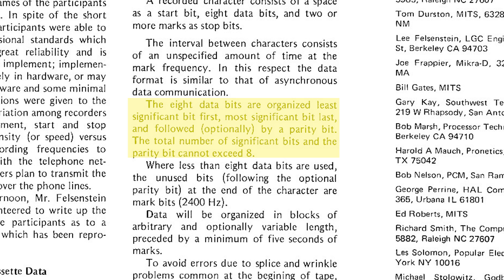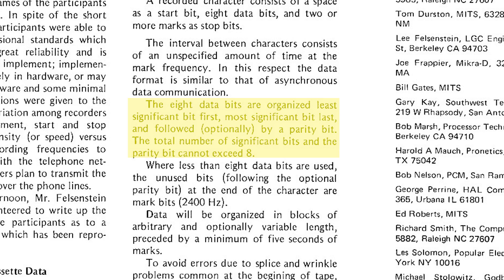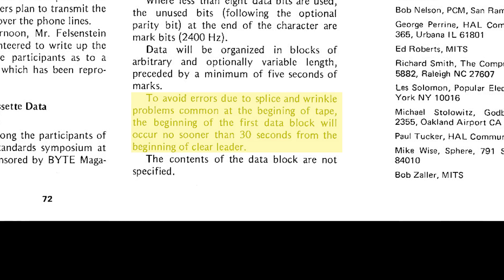Data comes in with the least significant bit first and the most significant bit last, so keep this in mind when looking at oscilloscope screens — the data will appear backwards. Also note the standard allows for an optional parity bit; those familiar will notice this is a fairly standard UART stream. The standard also specifies that data shouldn't be recorded on tape until 30 seconds has passed — the leader — supposedly to help with backlash the tapes experience when they first start playing.